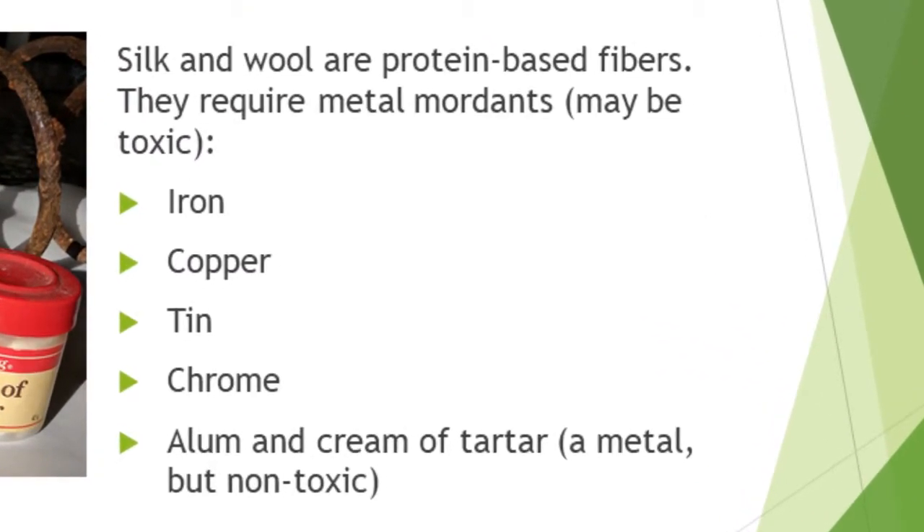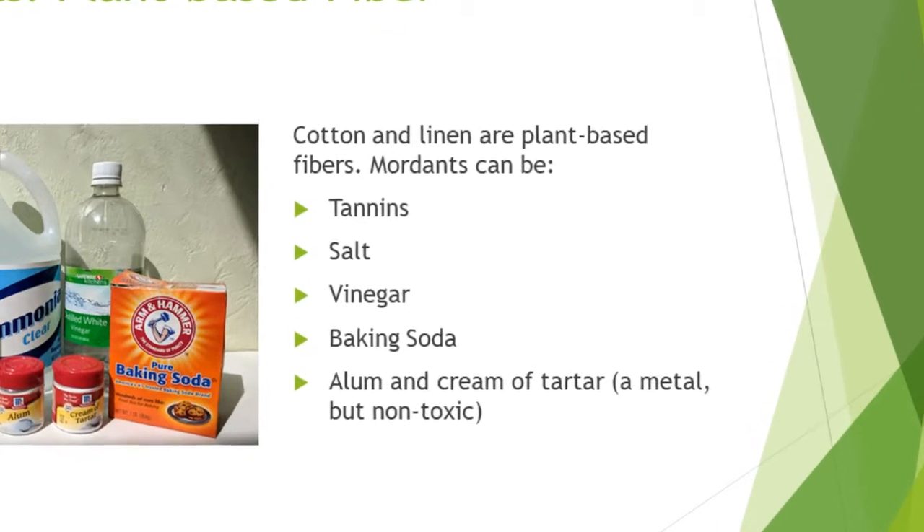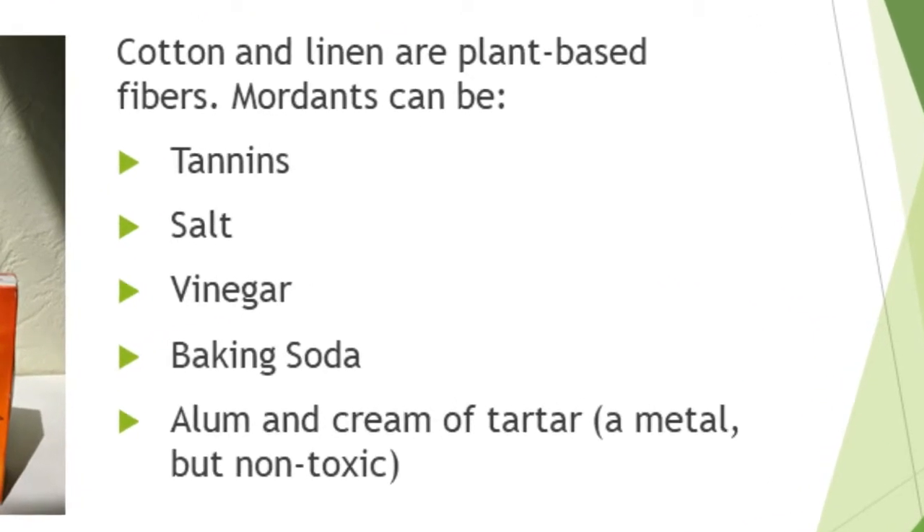Some metal mordants can be toxic. Plant-based fabrics, such as cotton and linen, use mordants like tannins, salt, vinegar, baking soda, as well as the metal alum. These mordants are typically non-toxic and easier to work with.